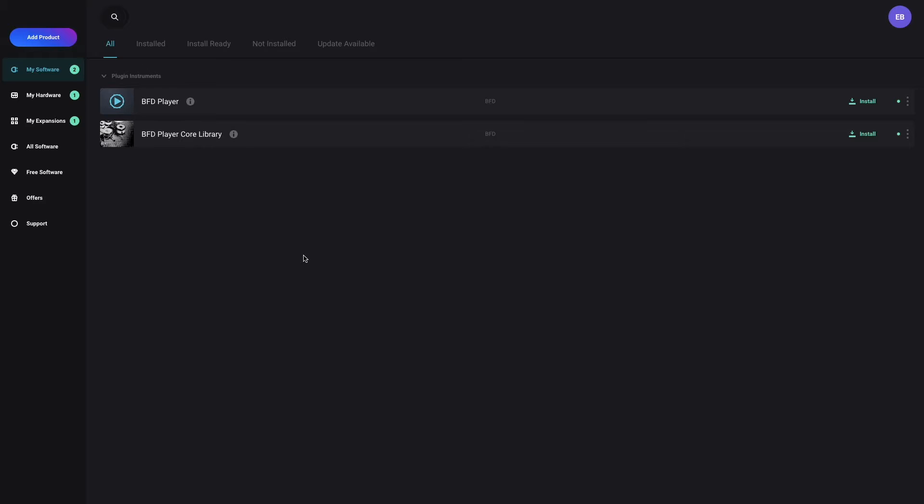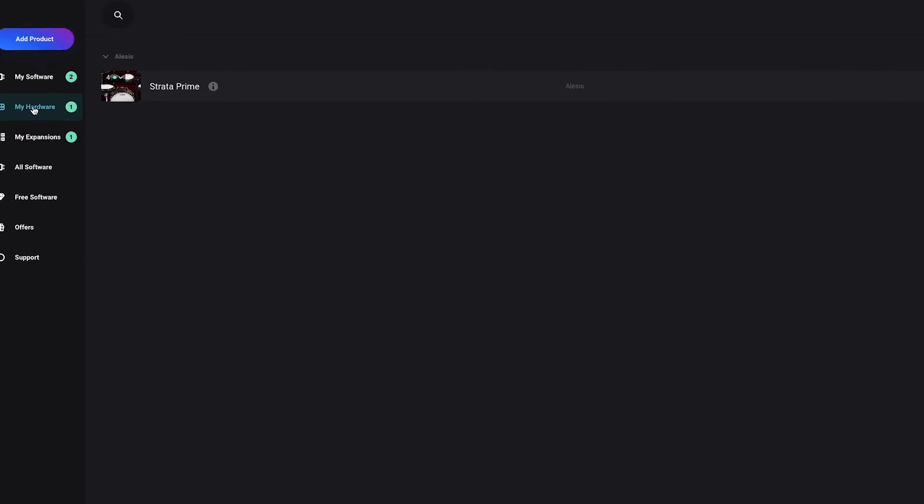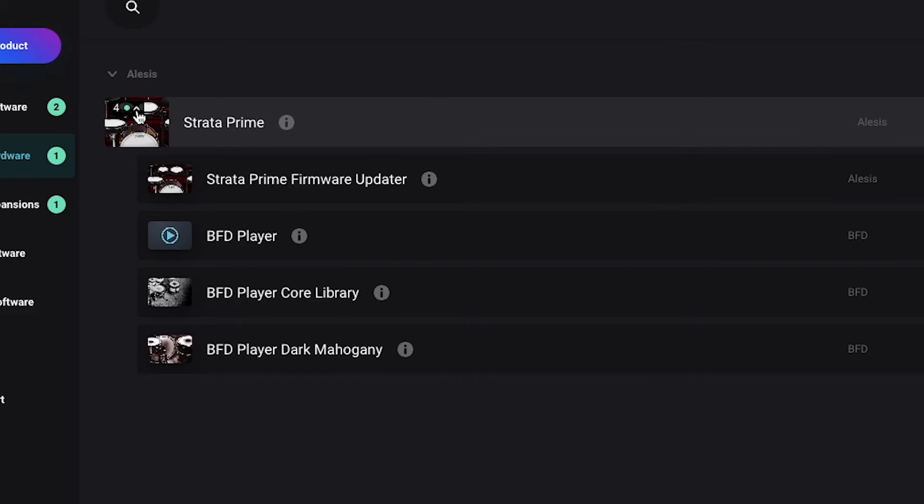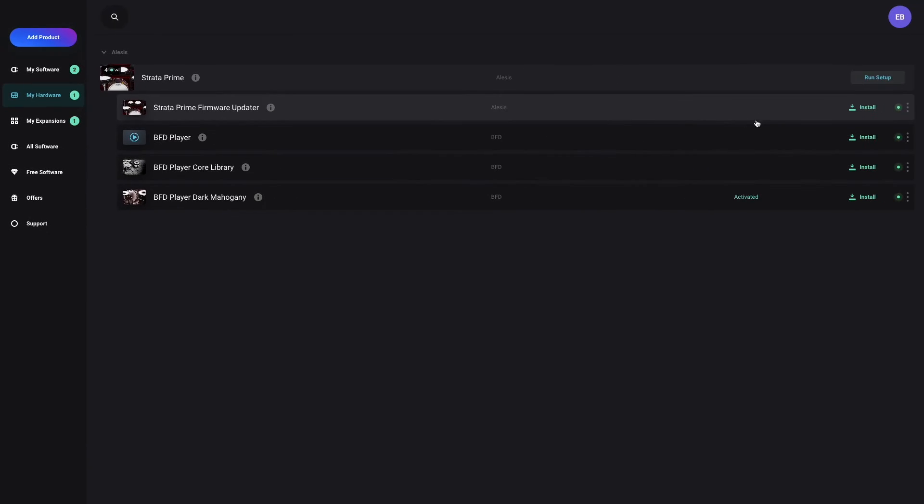Open the InMusic Software Center, and on the left side, click the My Hardware tab. Next to the entry titled Strata Prime, click the small down arrow layered on top of the entry's thumbnail to open its dropdown menu, and you'll see Strata Prime Firmware Updater listed, so click Install, then Open.